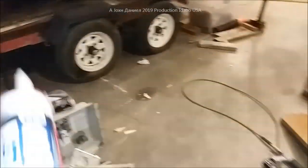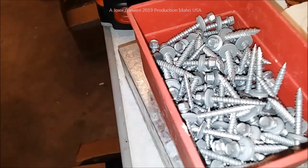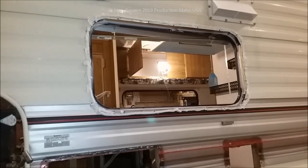Now we've got a nice big sloppy bunch of Dyna Flex on there. We're going to be using these screws - inch and a half with the rubber seal washer. There's a nice big sloppy mess of that stuff up there, so we're going to go ahead and grab the window and set it up right and get it in place.